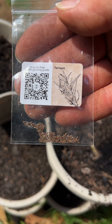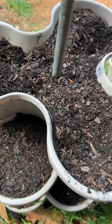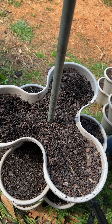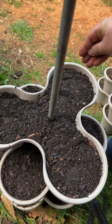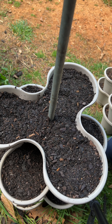Next one I'm doing is tarragon, and again it's little bitty seeds. Let me get some fresh dirt on top and we'll put these down. These are little bitty seeds too — like I said, I'm just going to sprinkle a few. Some of these I've never grown before, so this is going to be a good experience to see how they turn out.